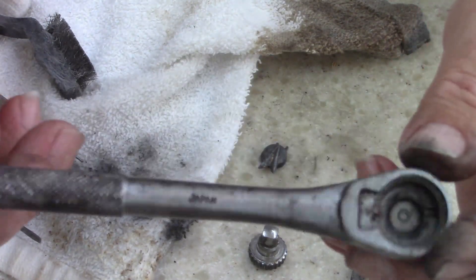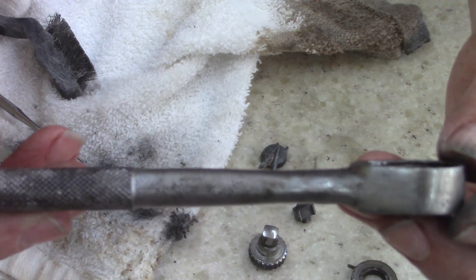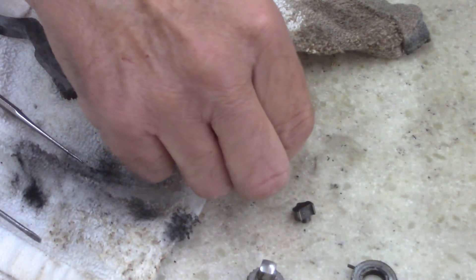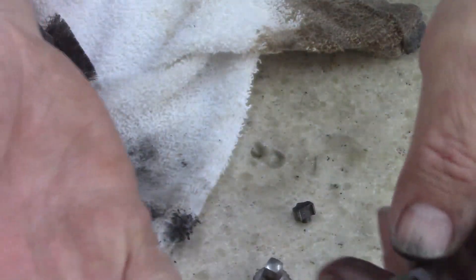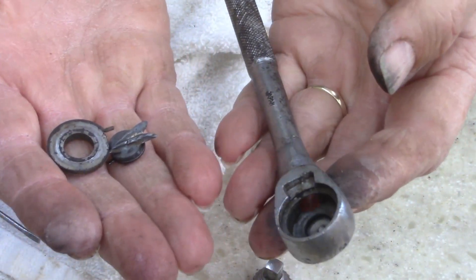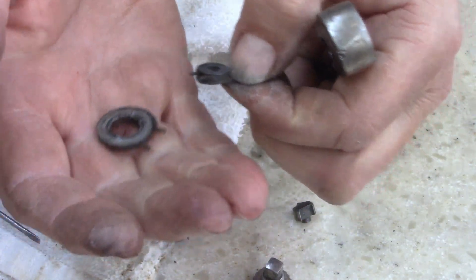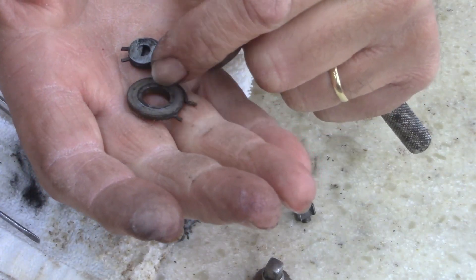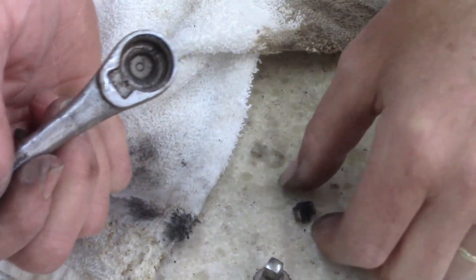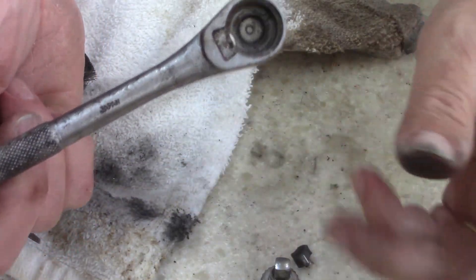It's a shame too, because it's a quarter inch — I mean, they're good wrenches. But what I think I'm going to do is keep these parts. Only because I can reuse these clips, this base, this cap, and this piece. These two parts — they're just junk, they're not rebuildable. It's not worth it; you can't really do much.